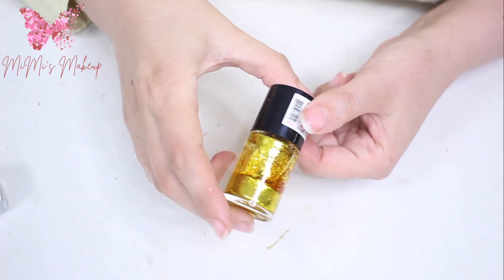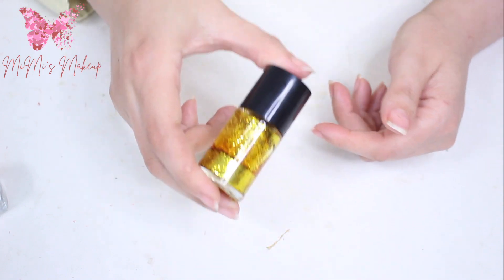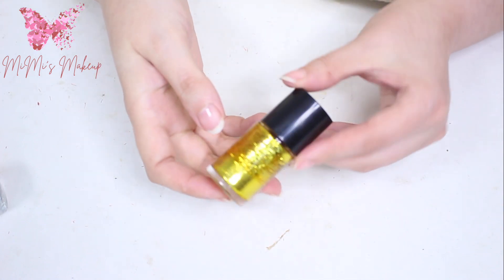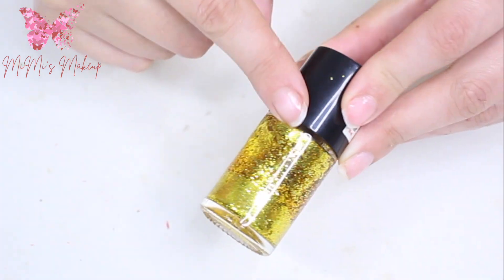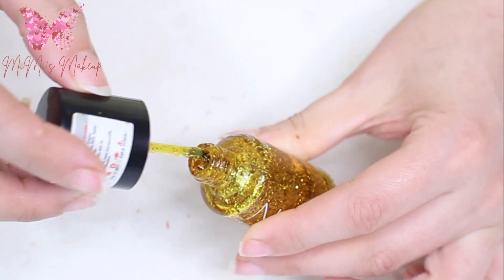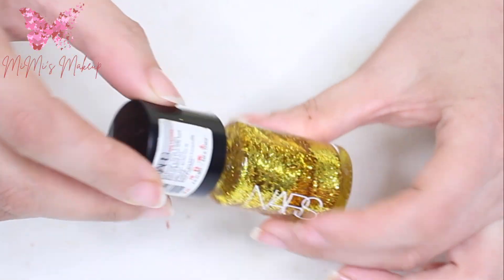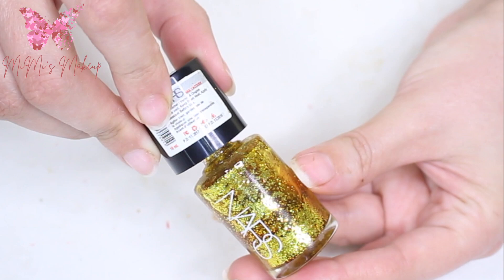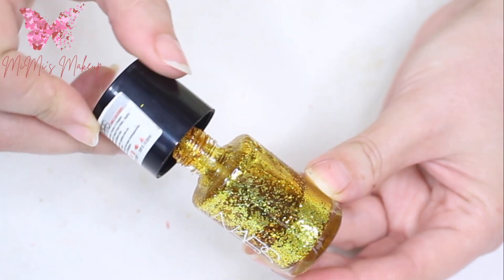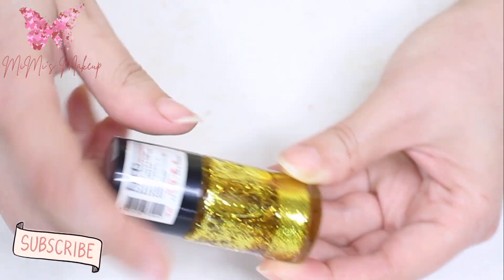Then you'll begin to feel it start to move, and the nail polish itself will begin to liquefy the solid glitter at the bottom of the bottle. It will be mixed with the clear polish, and you can see the glitter inside begin to move from the brush. The clear nail polish itself will begin to have a yellow or gold tint in it.